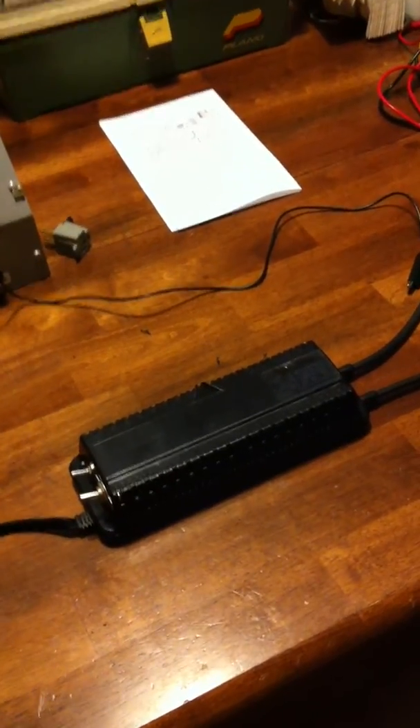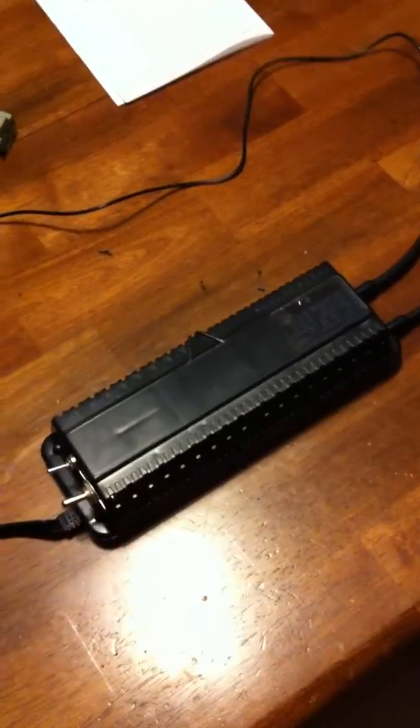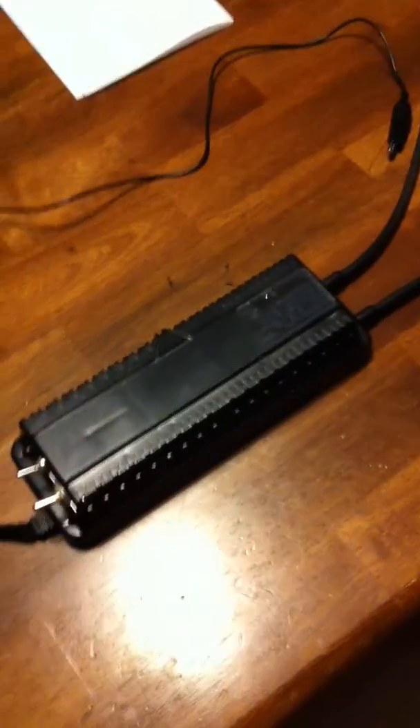Hello everyone. This video is about neon light power supplies when being used as a power supply for testing coil experiments.